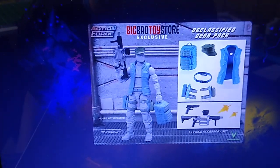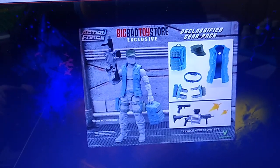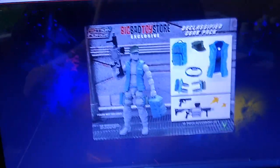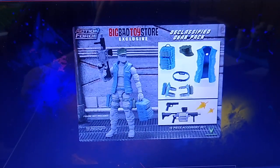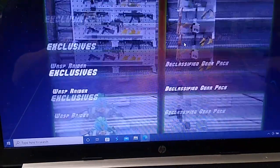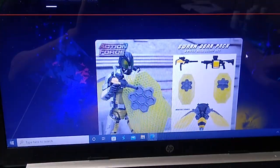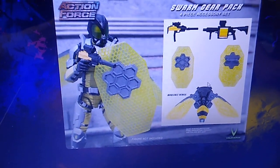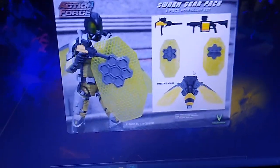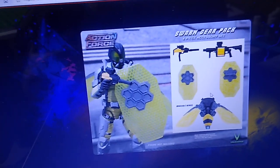If you're interested in these figures, check out valiverse.com. If you're interested in the history of Action Force, check out Analog Toys' YouTube channel — I'll put links to both in the description. My personal favorite is obviously the Swarm Trooper with the Gear Pack. All of it together — that backpack and that honeycomb shield — looks incredible. And it looks so much like a character design I created when I was just a little boy.